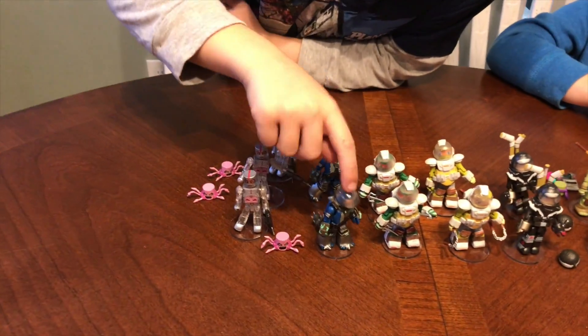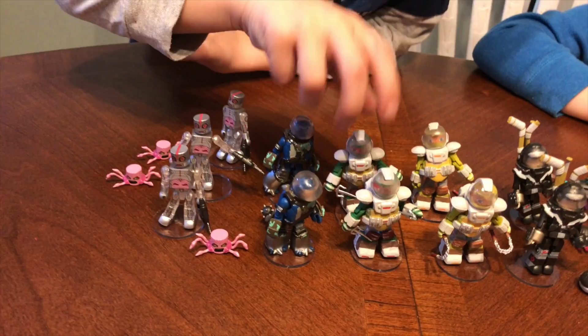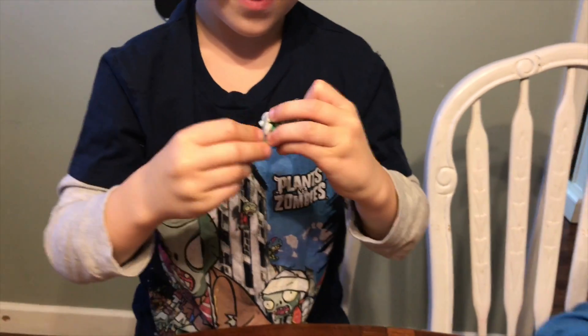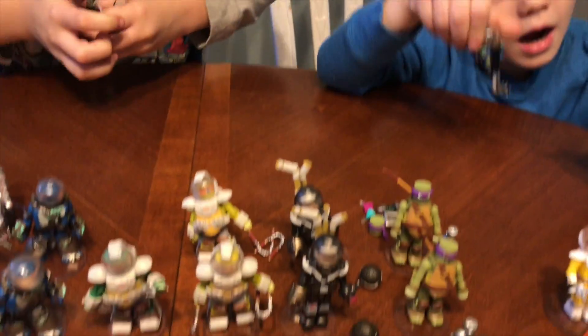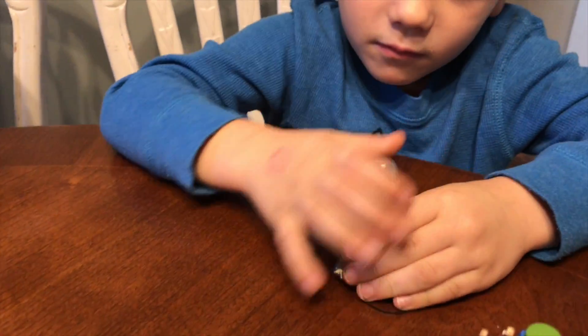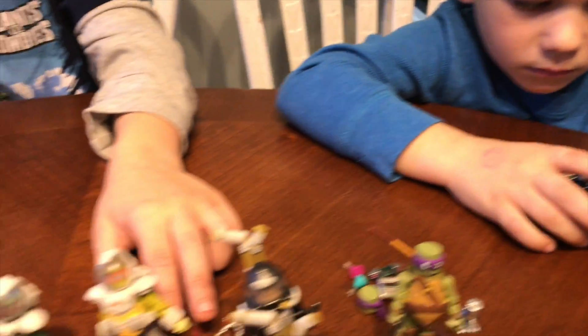Salamandarian's mask comes off. Space Raph, he's pretty cool, because in the last series when I played with them with my Legos — his mask came off in the other series, Series 4.